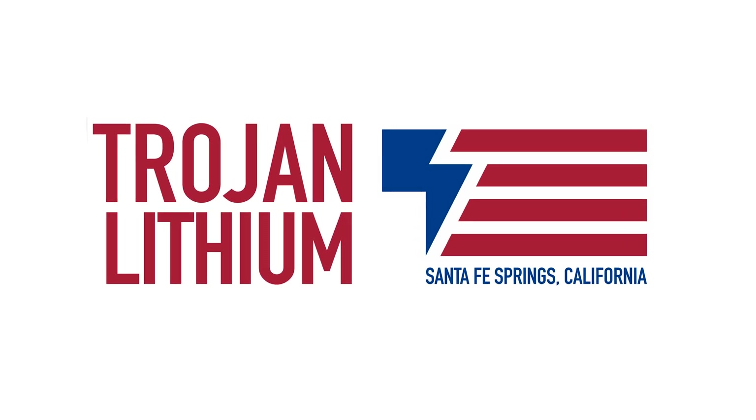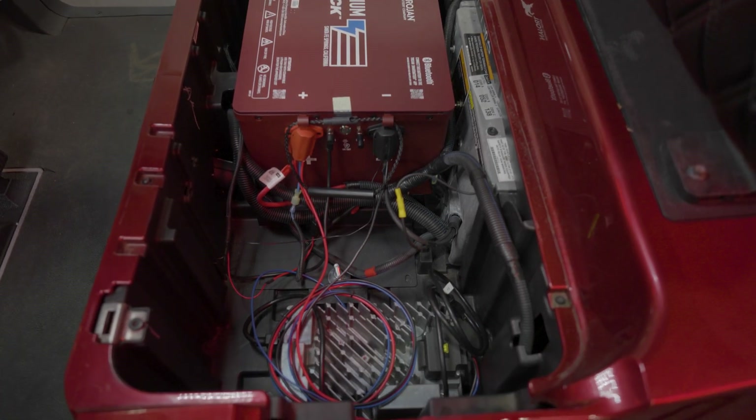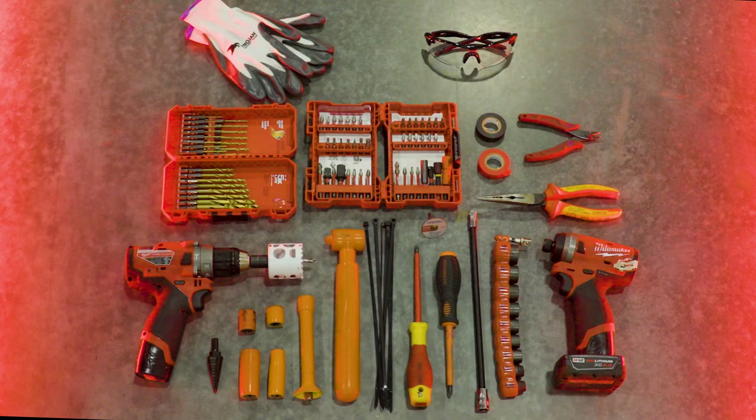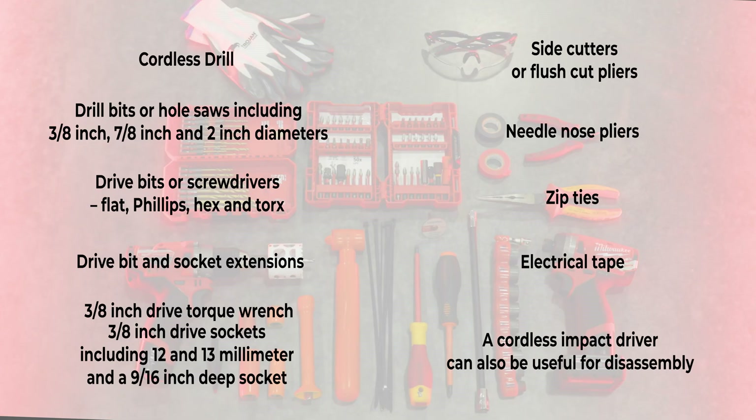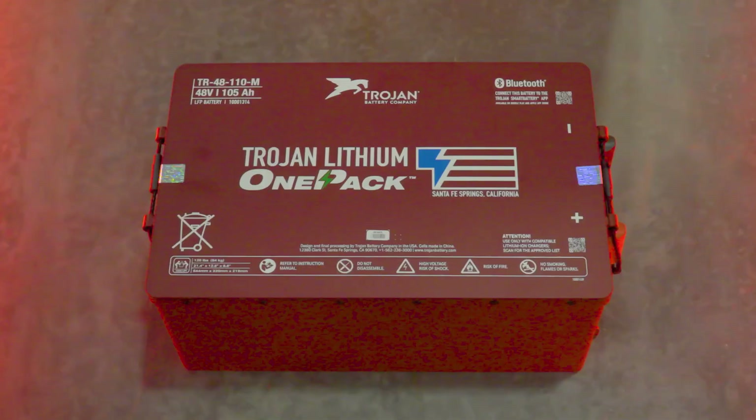Welcome to Trojan Tech. Today we will be showing you how to install a Trojan lithium one pack into an E-Z-GO RXV golf car. To complete this installation you'll need the following tools: a cordless drill, drill bits or hole saws including 3/8 inch, 7/8 inch, and 2 inch diameters, drive bits or screwdrivers — flat, Phillips, hex, and Torx — drive bit and socket extensions, a 3/8 inch drive torque wrench, 3/8 inch drive sockets including 12 and 13 millimeter and a 9/16 inch deep socket, side cutters or flush cut pliers, needle nose pliers, zip ties, and electrical tape. A cordless impact driver can also be useful for disassembly.